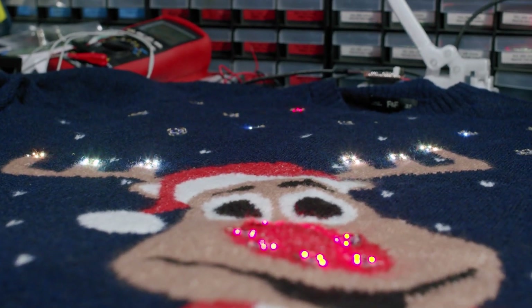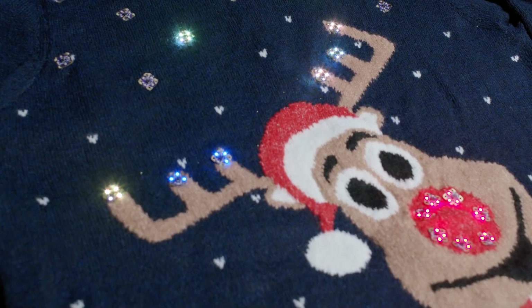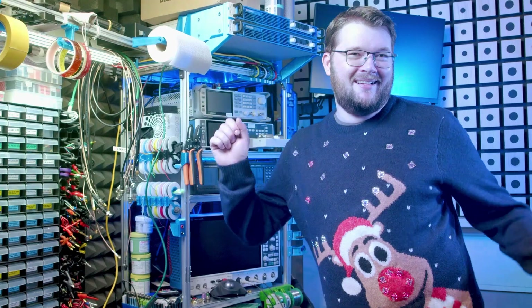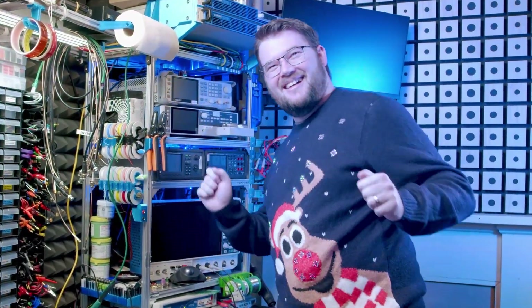What would I change for a second version of this board? I'd connect the in and out pads to the microcontroller pins with UART receive and transmit capability. This would let me have complex interactions between a chain of boards — something more like an addressable RGB LED. Besides that, I'm pretty happy with the result and will make a few hundred more for the girl guides.